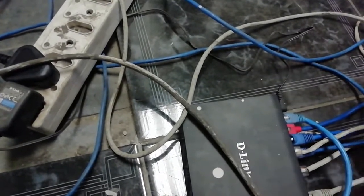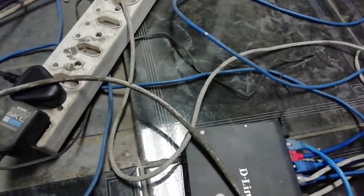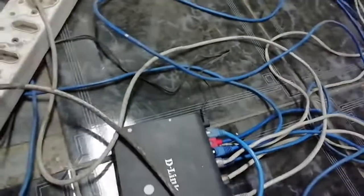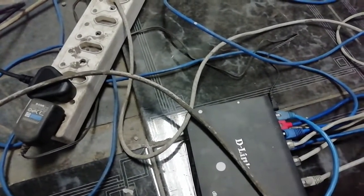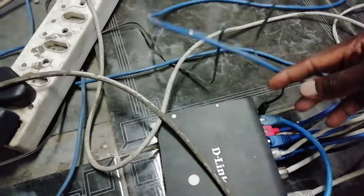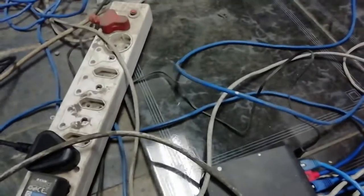That device also needs a power supply. If you don't have money, you can buy on Amazon, eBay, or Alibaba — all those big websites. You can get used ones; this thing is even less than $20, maybe $10 or $20. You buy it and put it here. You connect it to power because this is the pin where the power supply goes. You can see it's a D-Link, but you can buy any brand you want.